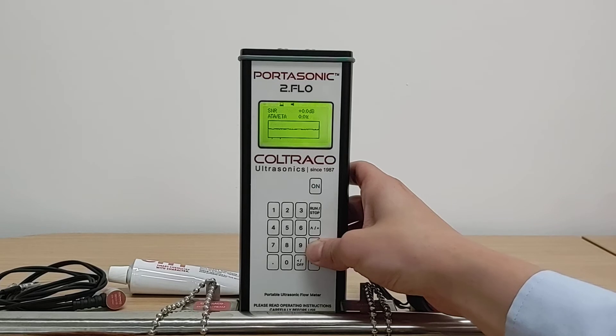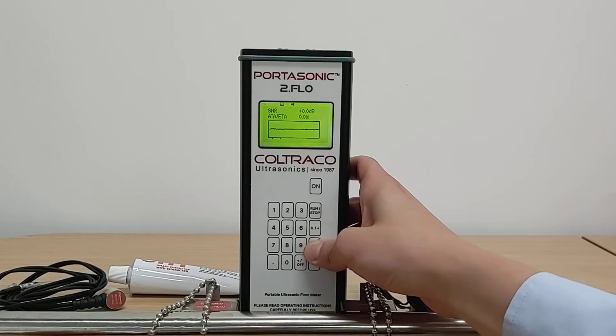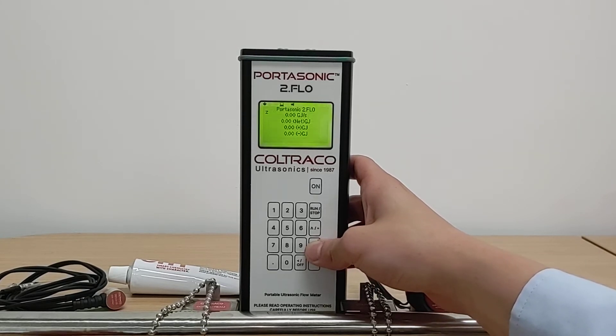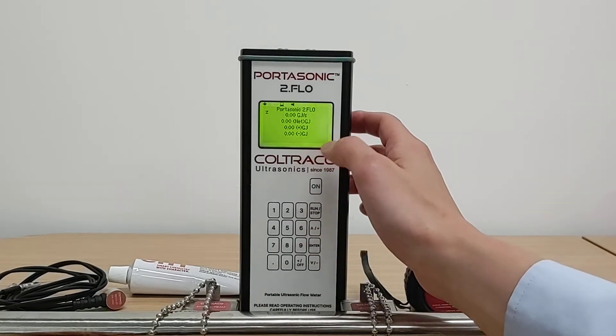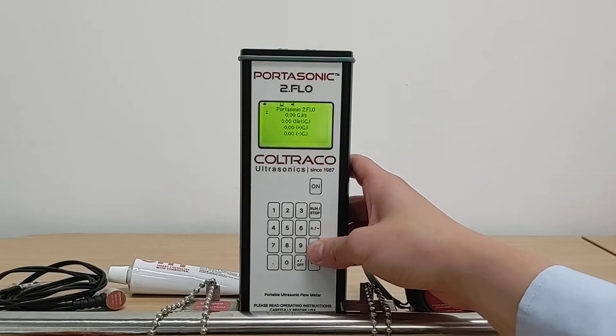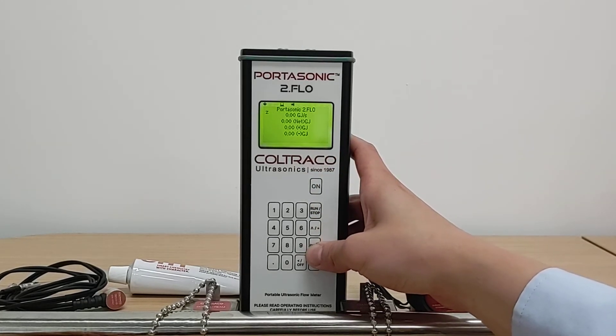I will move on to the flow measurement screen, which I have also explained in the other video, and talk you through some of the features present in the Portasonic 2.0 Flow. The Portasonic 2.0 Flow is able to calculate energy flow rate, as you can see here. The unit present on the screen is gigajoules, but you are able to change it to kilowatt hour (KWH) or BTU units, which are more familiar to some customers.